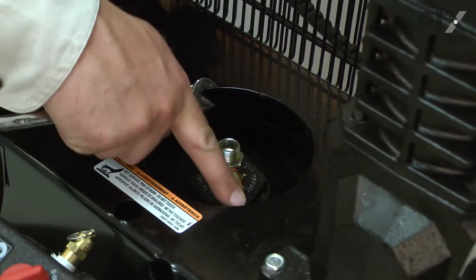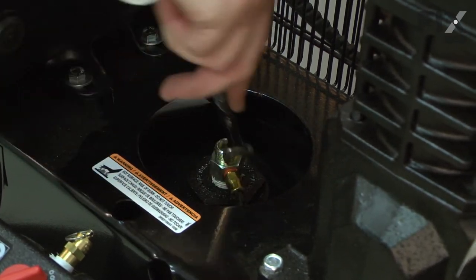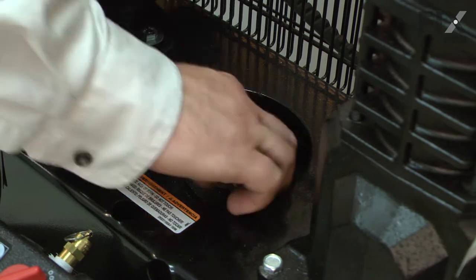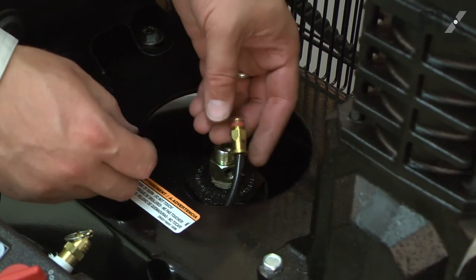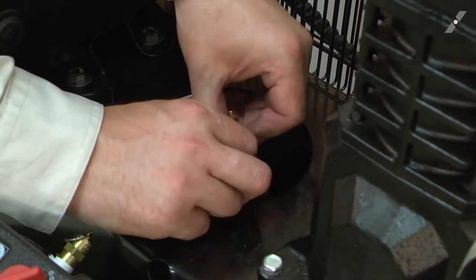Now I'll remove the fitting that attaches the unloader tube to the check valve. I'll remove the fitting from the hose — to do that, I hold the collar forward as I pull the hose out.